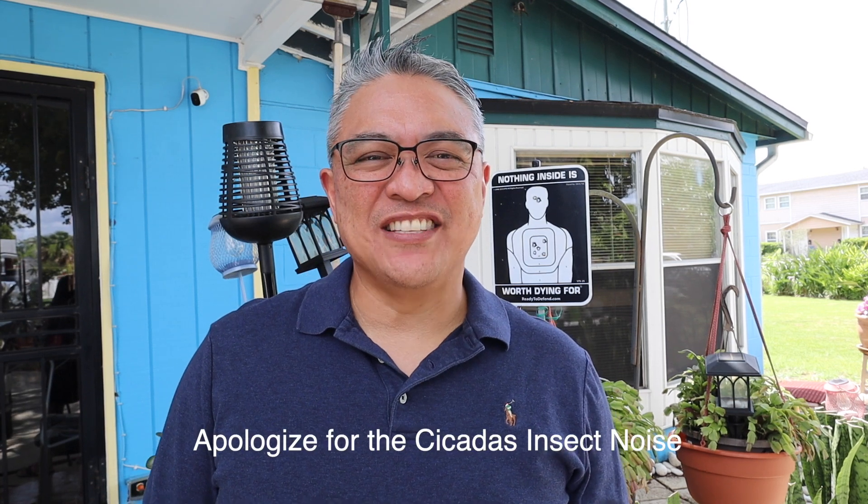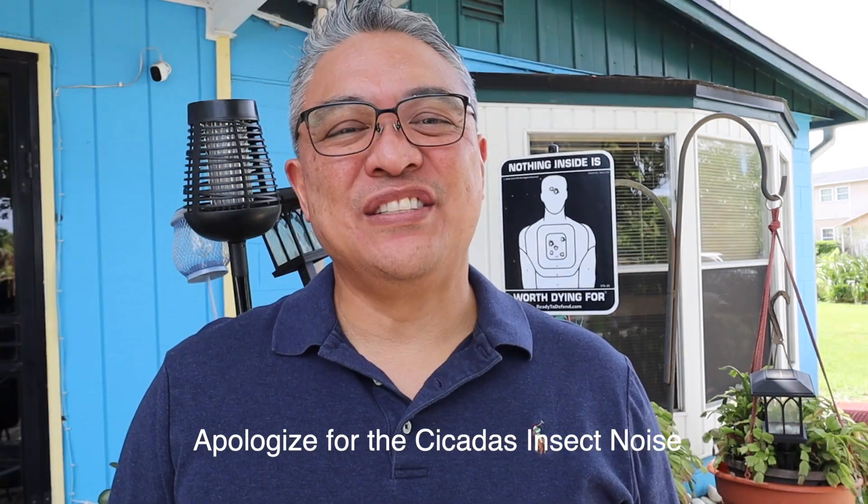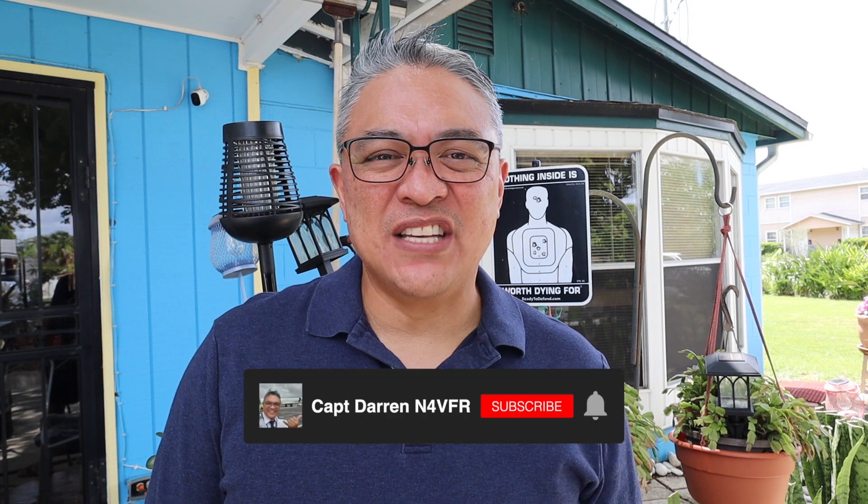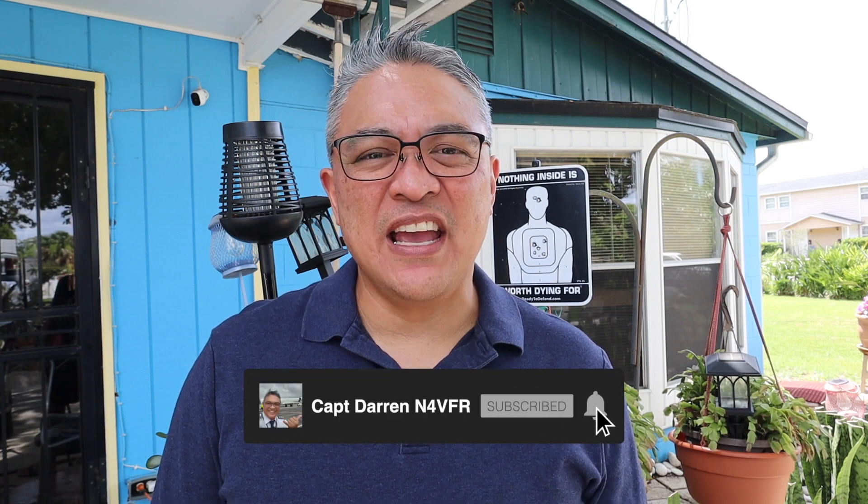Good day YouTube. Today is a great day — you know why? Today I received the package from KM3KM Electronics. Hello, my name is Captain Darin. My amateur radio call sign is N4BFR. In today's video I'm going to show you the unboxing of the Mercury 3S.